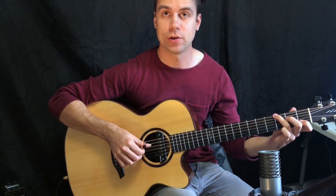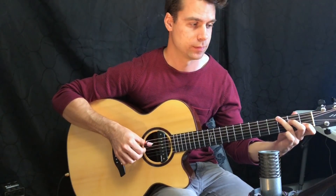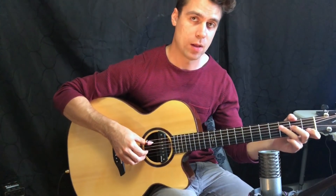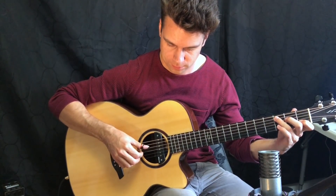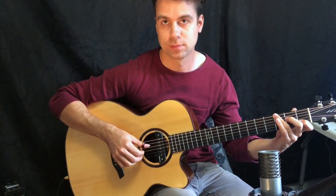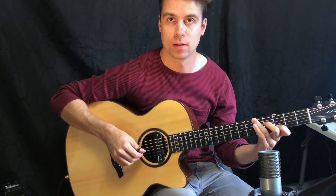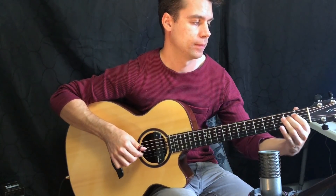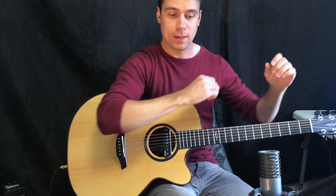So now what we're doing is alternating — starting with the chord on the A string, the root note of the chord, and then doing the fifth of the chord while we do that pattern. There's the pattern, and then you can do that same pattern on the D sus chord and then back to the E minor. There you have it — that's the fingerpicking pattern.